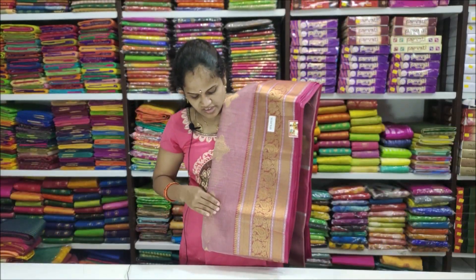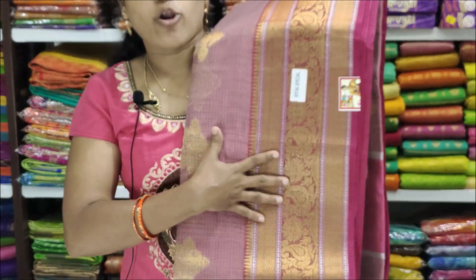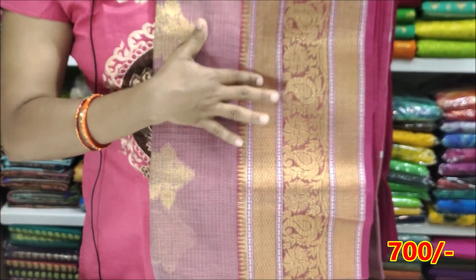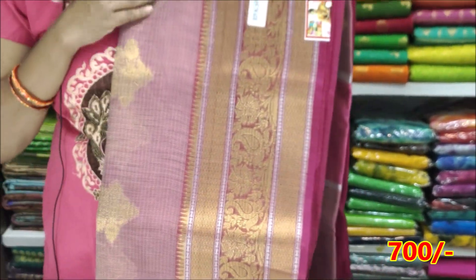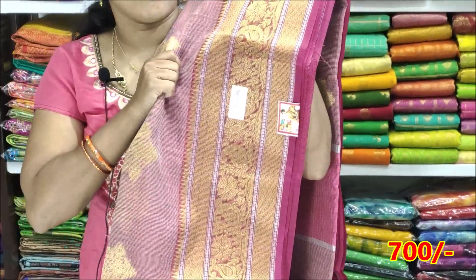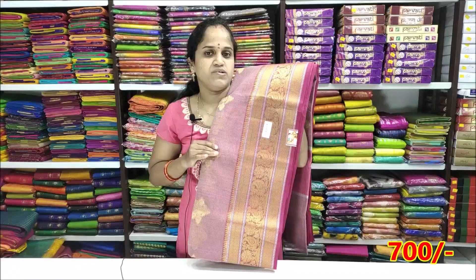The next color is Light Meron with Dark Pink combination. The color has a silver border, which is very good. It is very soft. The price is ₹1400 and ₹700.